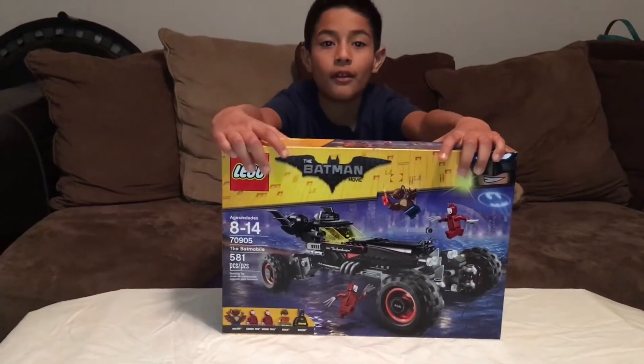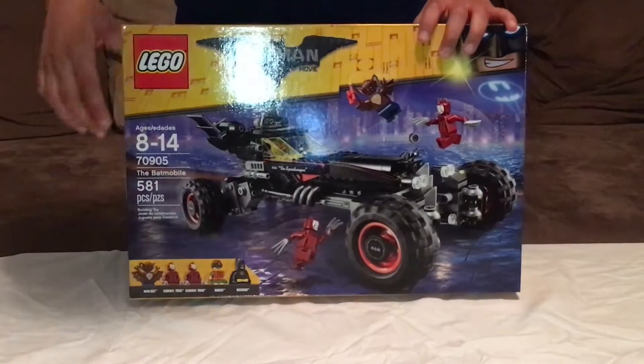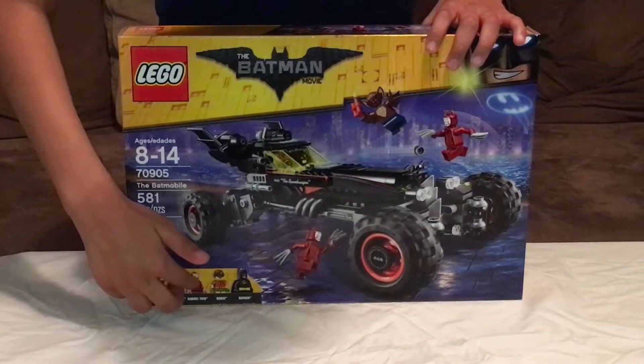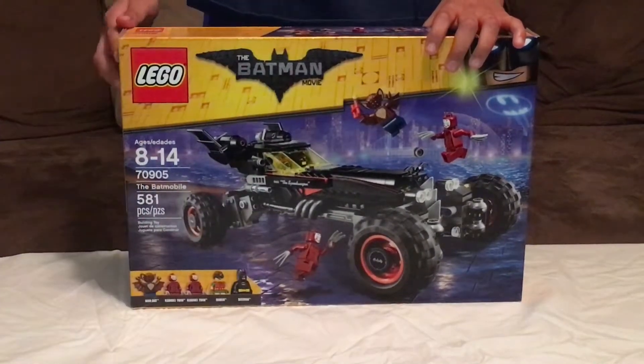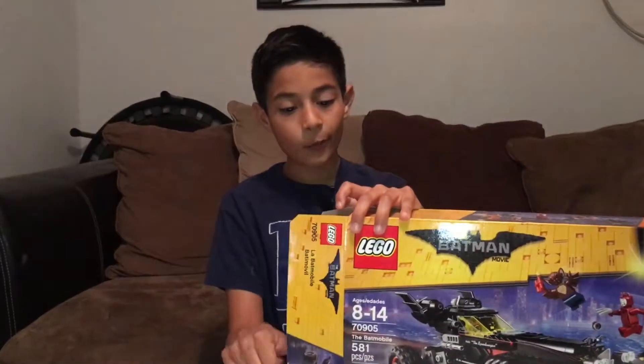What's up guys, today we're back with the very first tour review - it's the Lego Batman Batmobile. By the looks of this box, it says it's ages 8 to 14, and it comes with Man-Bat, the Kabuki Twins, Robin, and Batman. It's 581 pieces. Let's get into this thing.